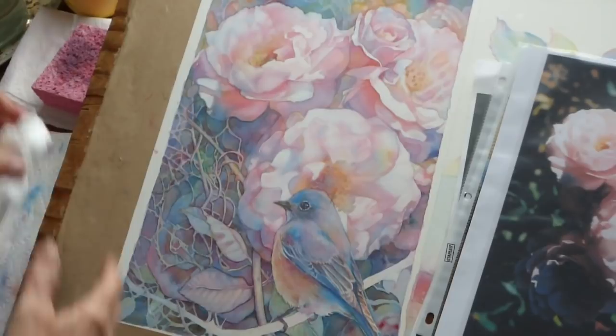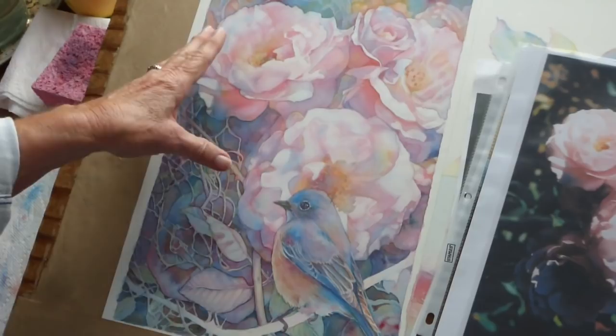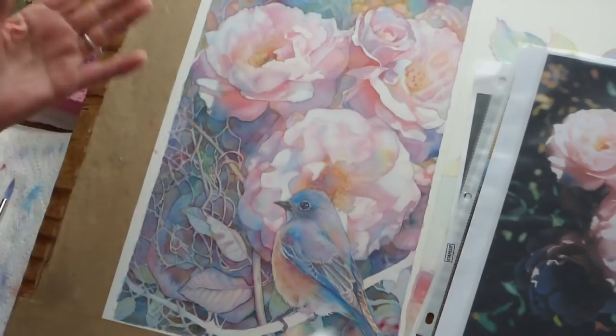Hello. This is Jeanne Vaden. I'm here per many requests to show a little bit about how I achieve the results that I do with my watercolors.